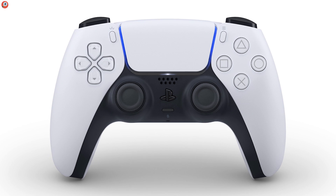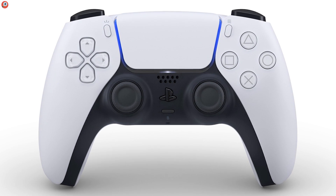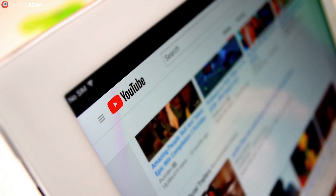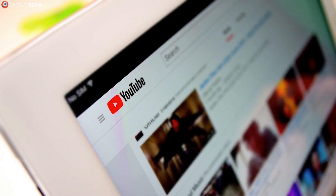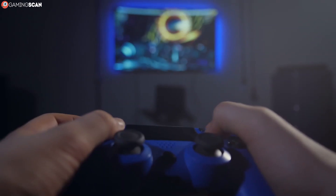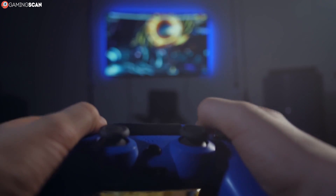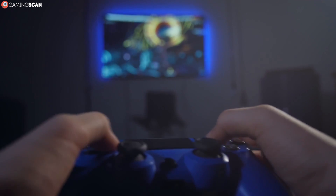Next on the chopping block are the controllers. Sony only recently unveiled the DualSense controller — we mean the DualSense — and that's why in today's video we'll be taking a look at both Sony's and Microsoft's new controllers with regards to their designs, features, and improvements to see which one is shaping up to be the best next-gen controller.